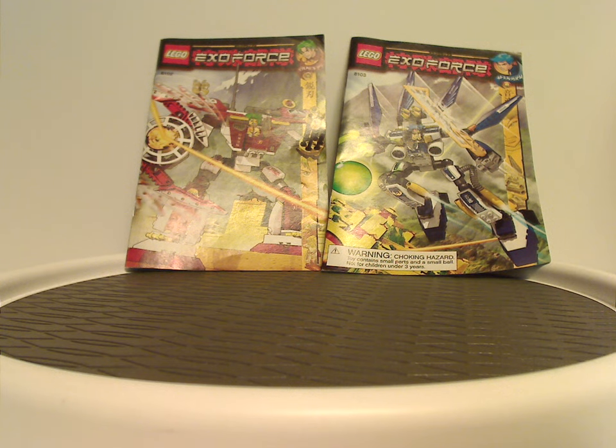Well hello everyone, Dylan here. Happy Throwback Thursday, and the rotation leads us to a Lego ExoForce review — this one's on the Sky Guardian and Blade Titan from 2007.